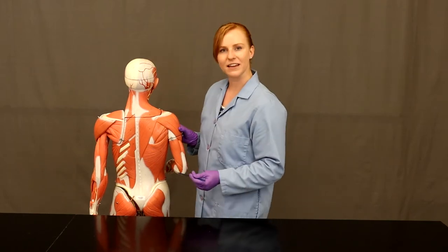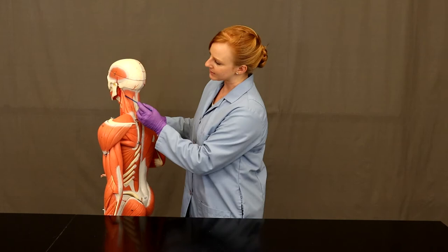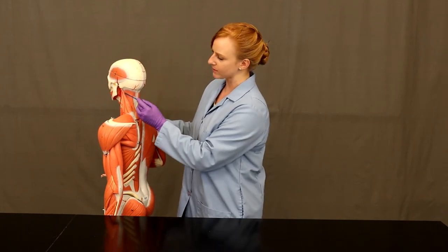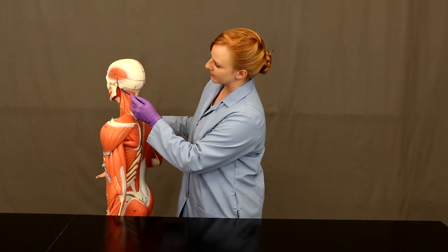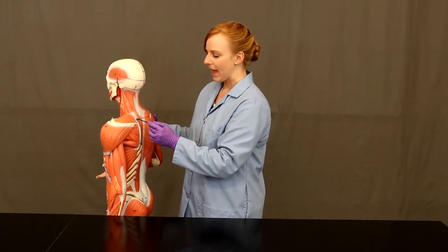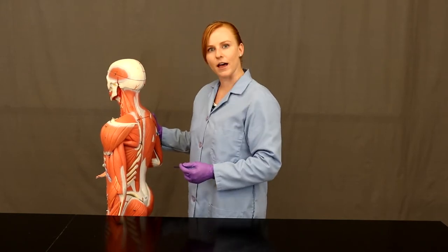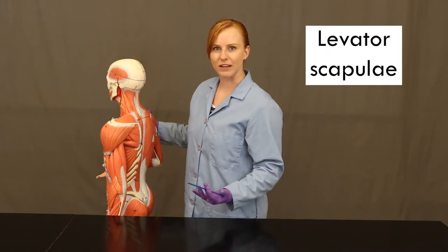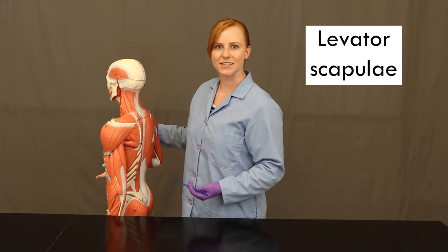Another muscle that can move the scapula is on the deeper side. It's this small straight muscle that takes its origin from the temporal bone and then comes down to insert on the scapula. It has one action, which is to elevate the scapula. Its name is levator scapulae — it's actually named for its action: it elevates the scapula.